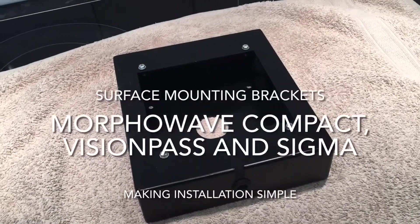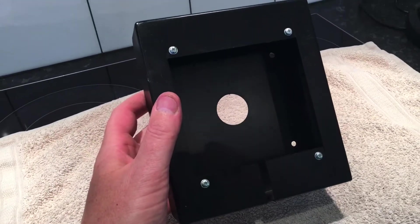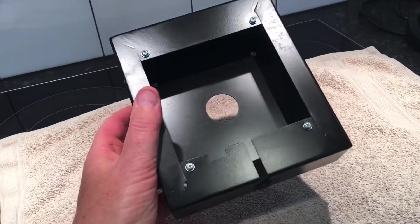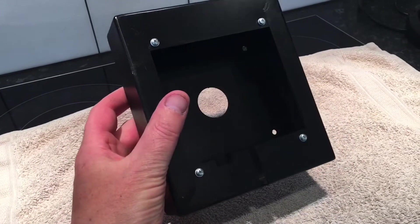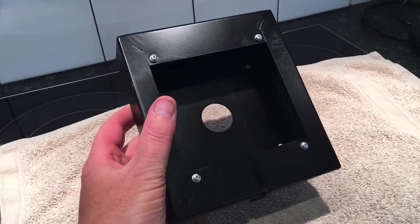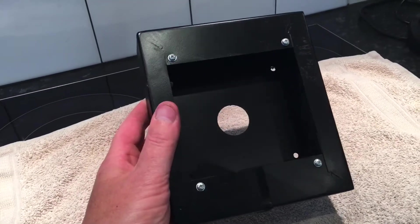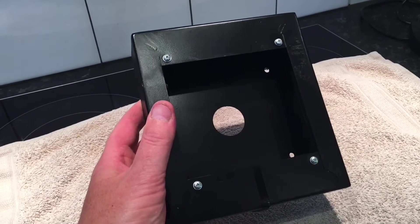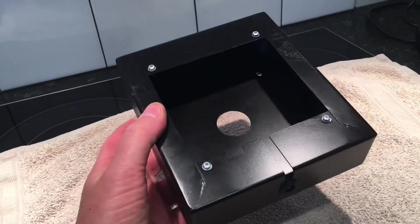Hi there. What we've got here is a really cool and very simple surface mounting bracket that we've had developed and manufactured here in New Zealand for the three readers that we supply, which is the Morpho Wave Compact, the Sigma, and the Vision Pass. With the Vision Pass it's a little bit different in shape — it's a bit longer — but essentially it's exactly the same in terms of what it does and how it works.